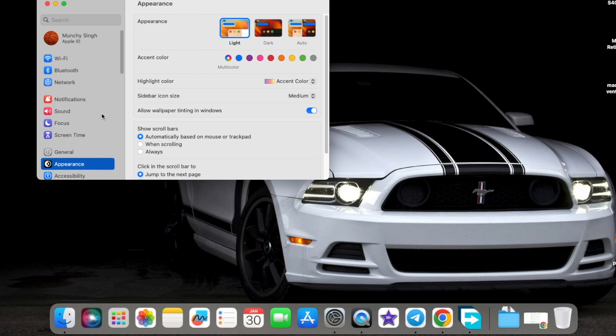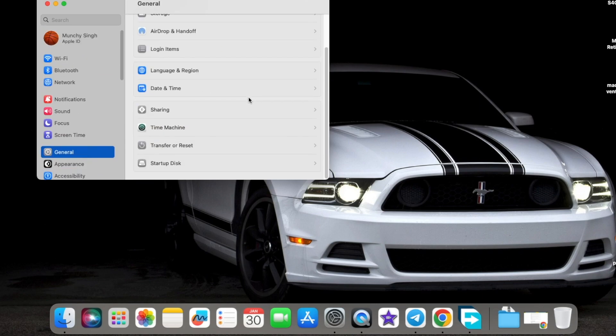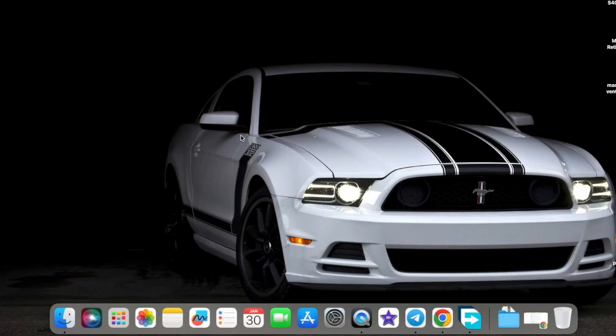The first thing I recommend you do is have a backup of all the data on your Mac. You go into Settings, then General, then Time Machine, and create a backup on an external SSD, external drive, or USB drive. You can also attach an external USB drive and drag and drop the folders you want to back up, because we are going to format the internal drive and you will lose all your data.